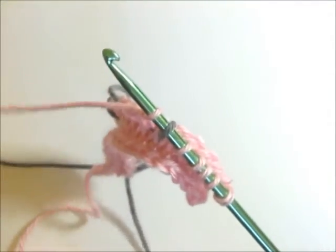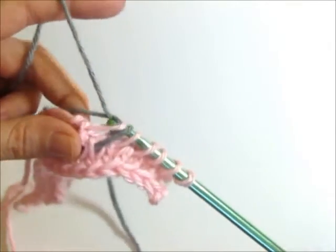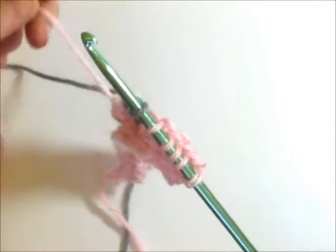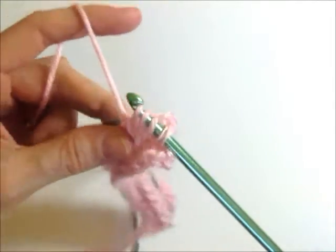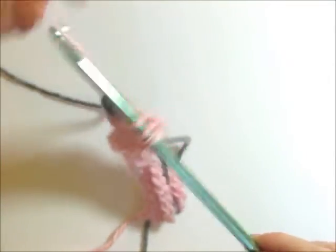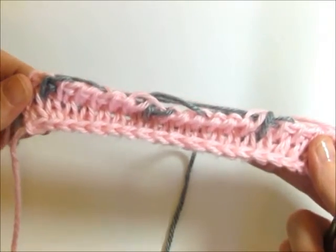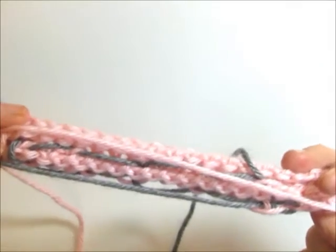Gray on the right again. Pick up my gray, yarn over. I keep these pretty loose — if I have to, I'll tug on them a little bit to make sure they're not tight and pulling on my stitches. Now pink is on the right again, so yarn over with pink and pull through. And that is how you make color changes with Tunisian crochet and how you carry the color over. And that is what the back looks like.